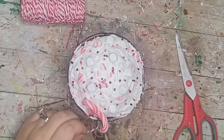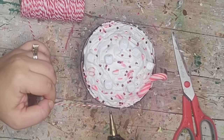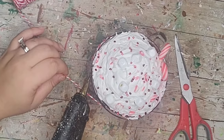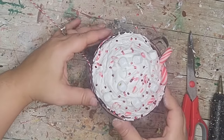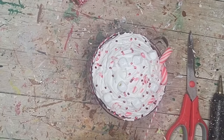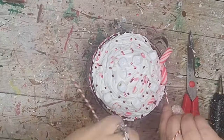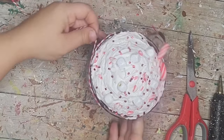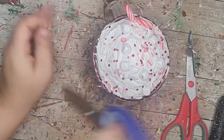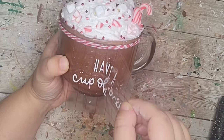Next I took this red and white baker's twine and wrapped it around the bottom lip of the coffee mug a few times, using some hot glue to tack it down every once in a while.